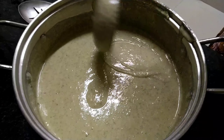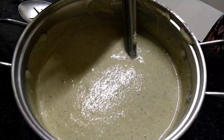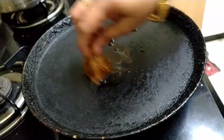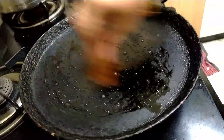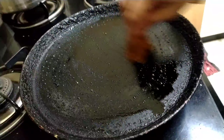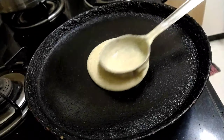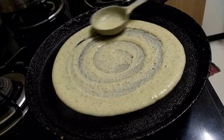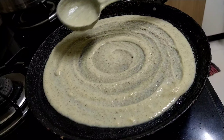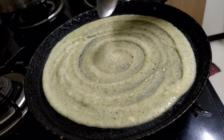The dosa batter is ready. If you have more time you can leave it for fermentation, otherwise you can make dosa directly. In a pan, I am taking a spoon of oil and greasing the tawa using a coconut shell jute material. After that, I am pouring the dosa batter and spreading it like a normal dosa. You can spread it thinly for a thin dosa or keep it thick for a thick dosa.